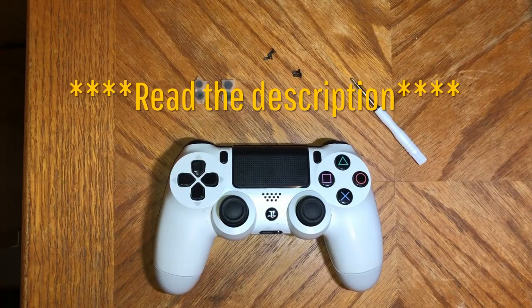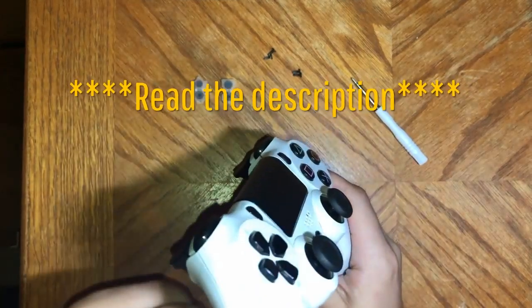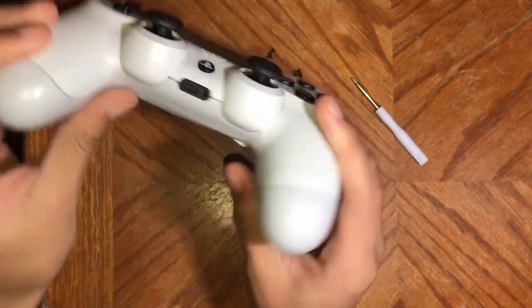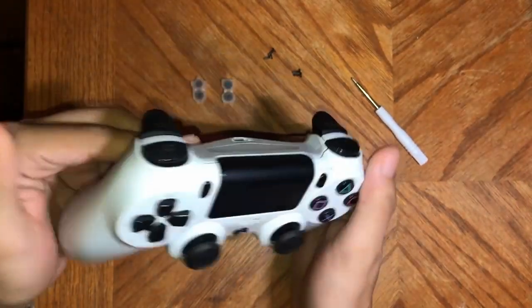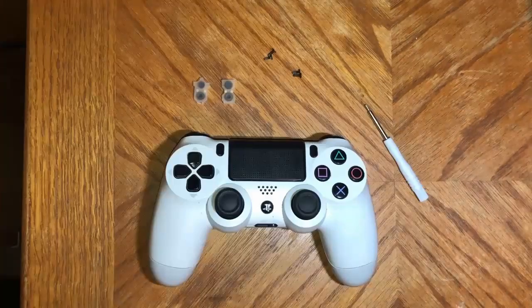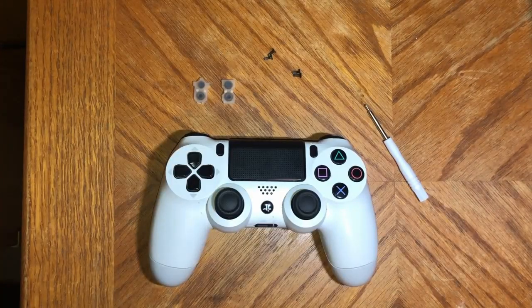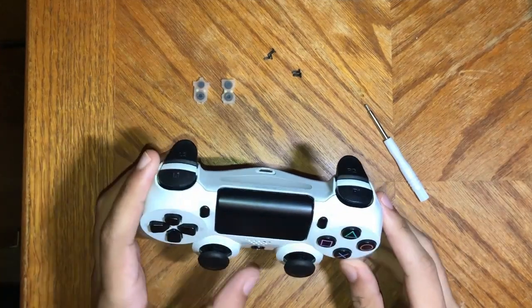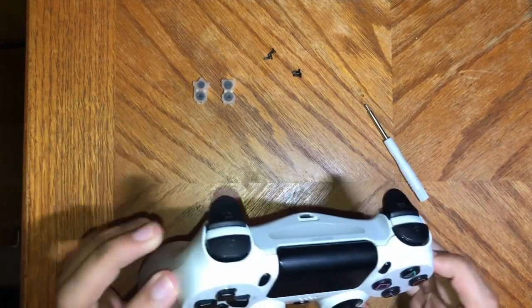Now we're ready to take it apart, but before we do, you should be warned that once you take a controller apart, it may not line up perfectly again. But honestly, I never even notice — I don't just stare at my controller when I'm playing, so it never bothers me. Alright, now we're ready to start. Make sure when you take it apart, make sure it's turned off.